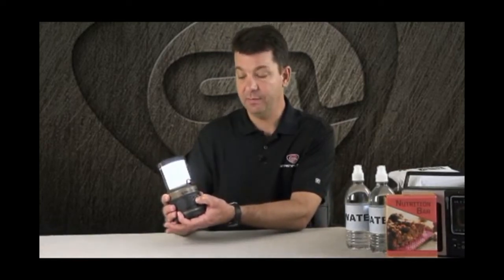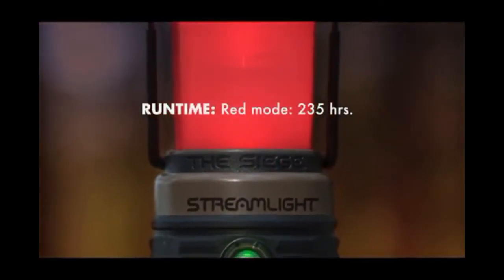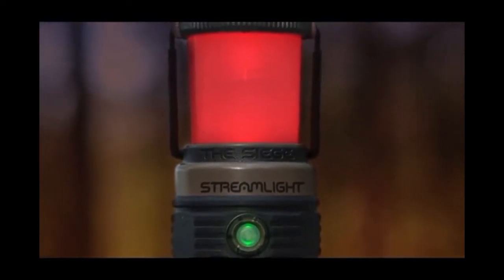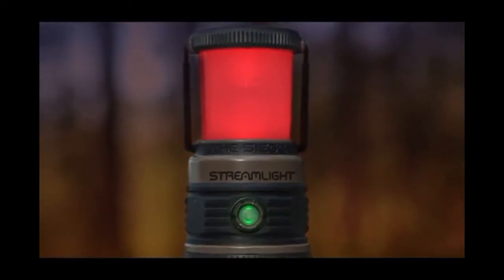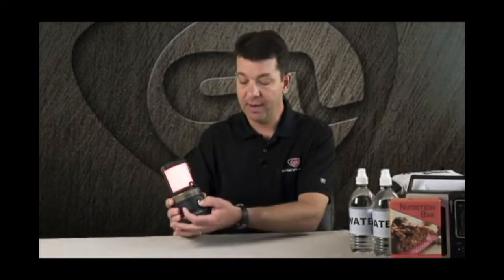If you hit and hold the on-off button, it takes you into a red mode. The red light is really good on your eyes. So if you're inside of a tent or working in a dark environment with red light, when you move into a dark environment without the red light, your eyes will adjust quicker. In this red mode, if you cycle it by hitting the button twice, you'll also enter into an SOS mode with the red light.